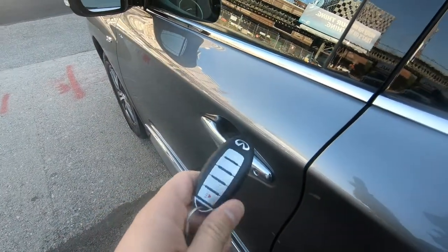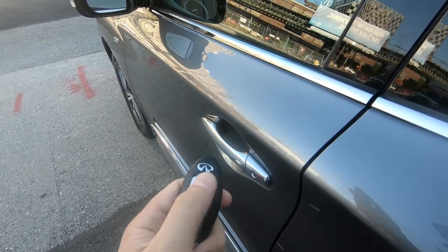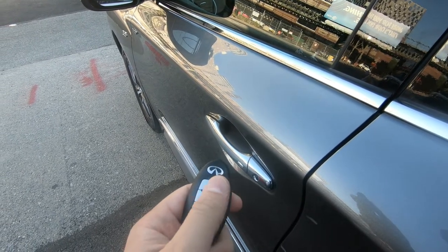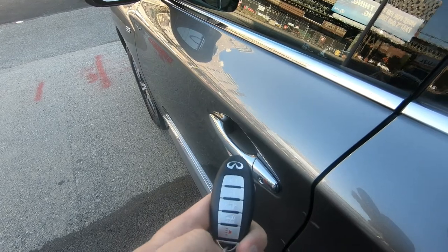To enter this vehicle you have this Infiniti key fob, and you have remote start on this car, so you can start the vehicle from the key fob. You have lock, unlock, hold for trunk release, and panic.